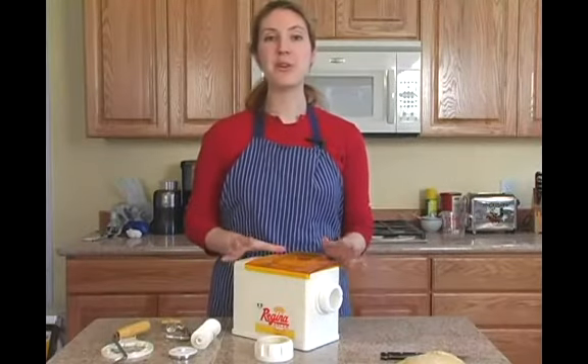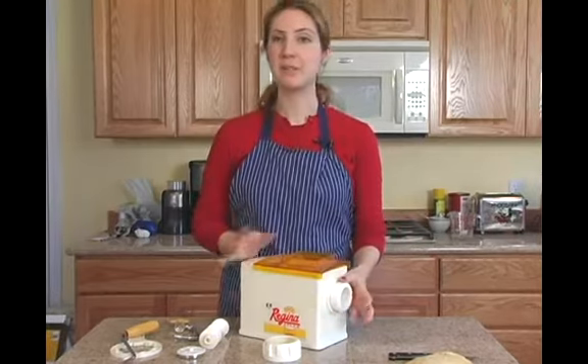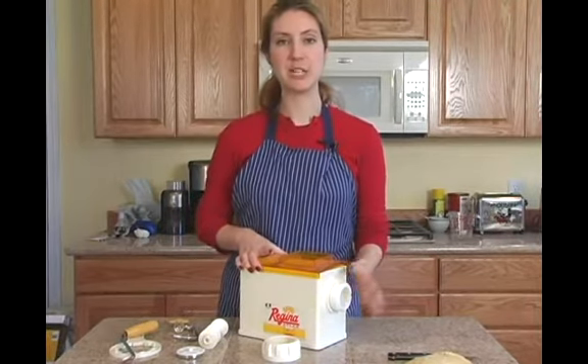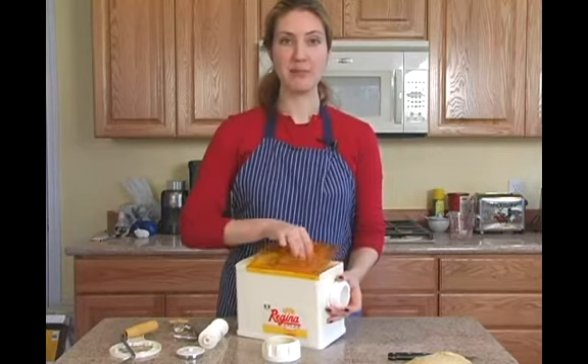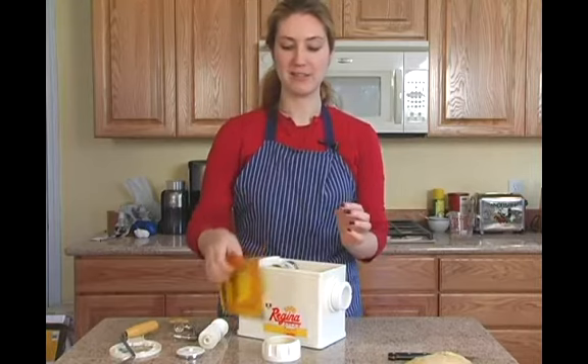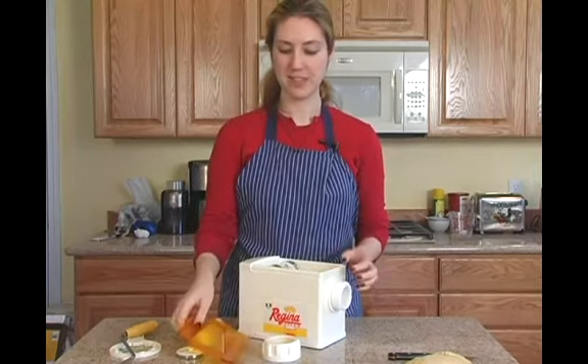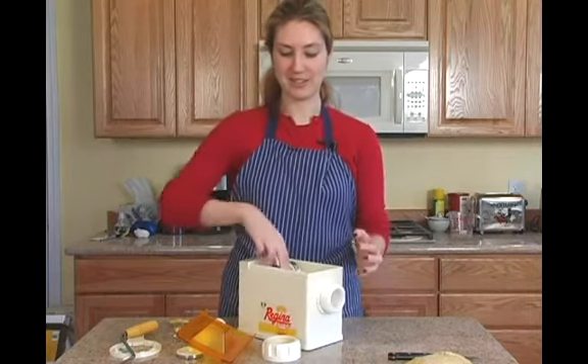For this step I'm going to go over the different parts of your pasta maker. Every one is a little bit different, but this one is fairly standard, so we can assume yours is not going to vary too much. At the top we have the feeder, and this is going to be where you put the pasta dough into it. If you're lucky, your pasta maker will have storage inside for putting all of the different pieces.